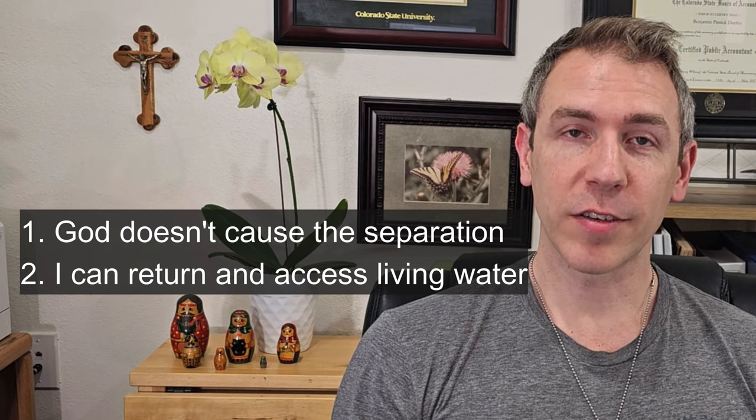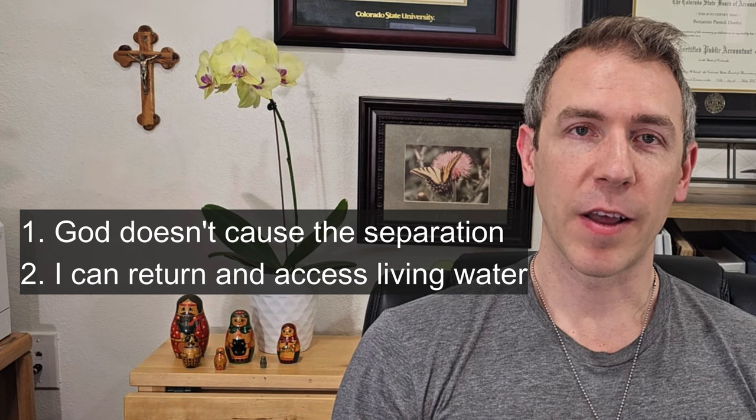If you want better biblical analysis, I've listed four excellent pastors in the description — check them out. Lord, thank you for this venue to talk about your word; it's blessed me greatly. Whenever two or more are gathered, you are there with us. Please bless anyone who watches this. In Jesus' name, amen. May the Lord of peace himself give you peace always and in every way. The Lord be with you all — see you next time.